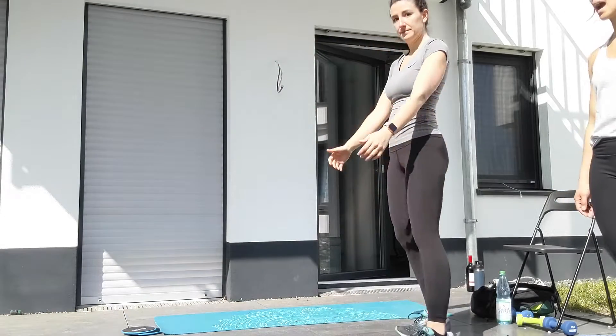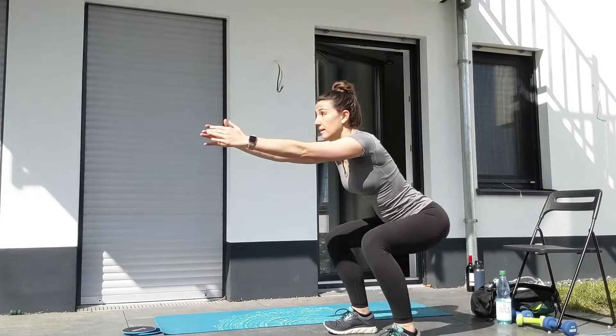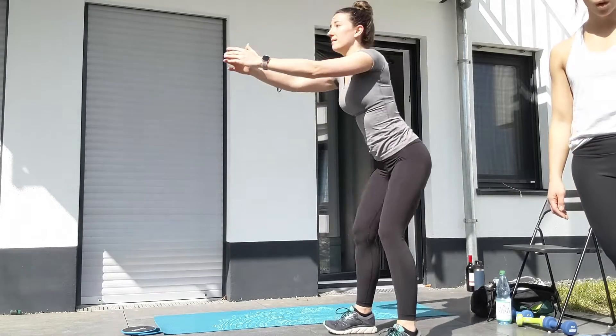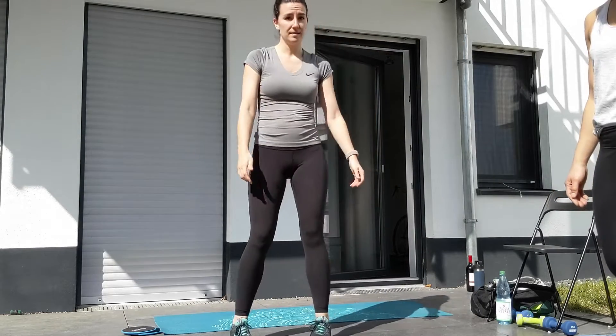Then you have 15 air squats. Arms out in front of you, feet about hip distance, and squat down — sit your glutes back, hips down and back, all the way down and all the way up, keeping your chest up the whole time, looking forward. After you finish two rounds of the warm-up, then for our strength portion you're going to burn out those hamstrings today.